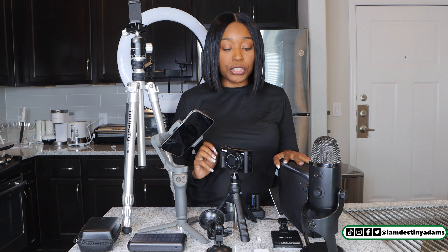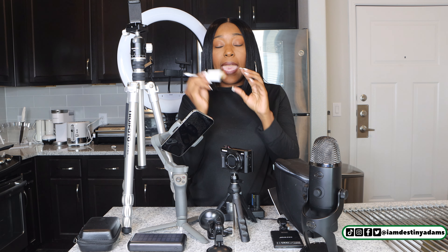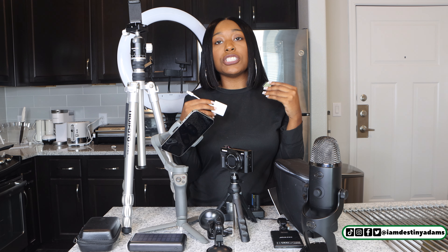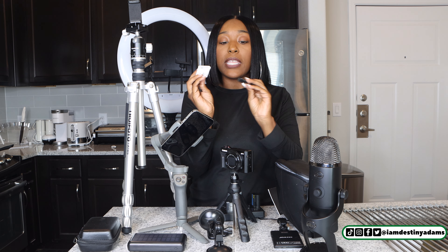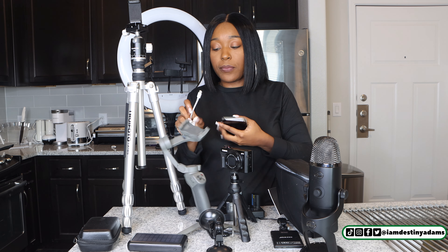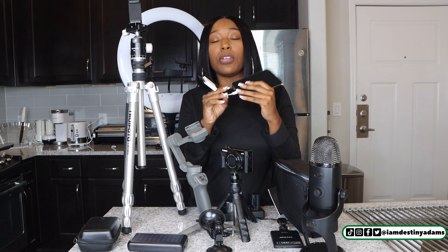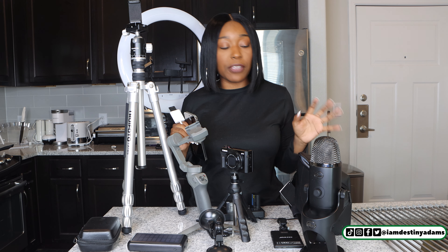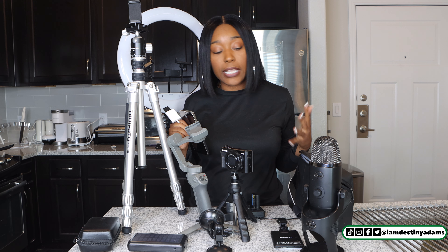The next thing is your memory card. I have this portable memory card right here. It doesn't matter what gigabytes you need — if you shoot a lot of content, you're going to need more space. If you're just using it for your phone, you might not need as much. I put all of my content on here so it doesn't take up a lot of storage on my phone. You'll just plug it in, and you can put this in your purse or your portable bag. I do have a portable bag here and all of this stuff can fit in it so you don't have to worry about losing anything.